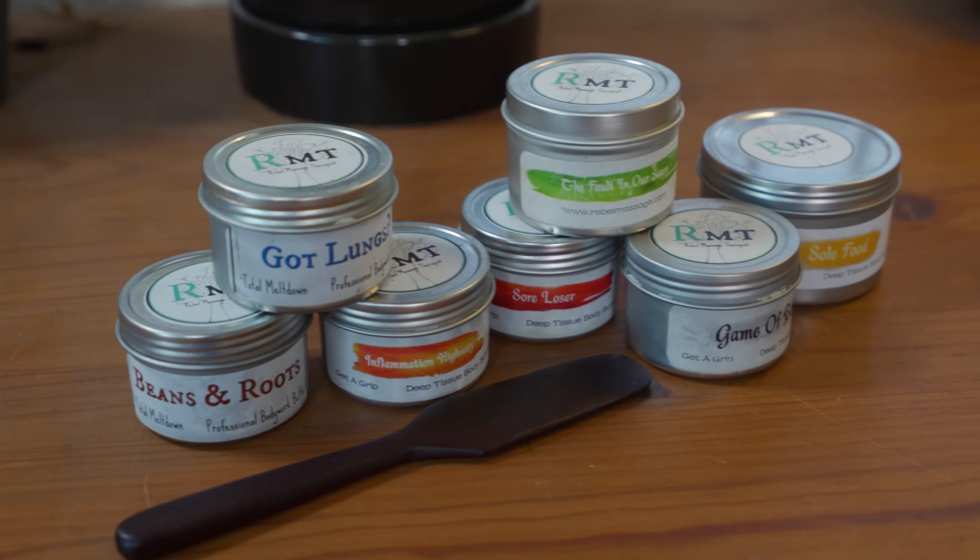For professional grade deep tissue body butter that you can trust and t-shirts that you can be proud to wear, head over to rebelmassage.com. I'll include the link in the description below.